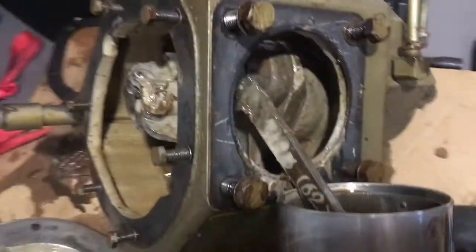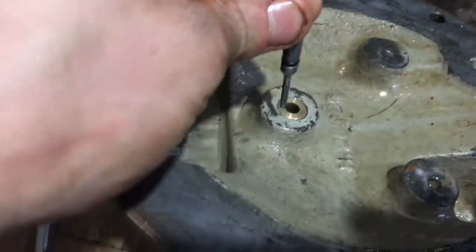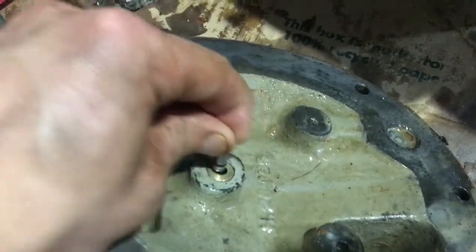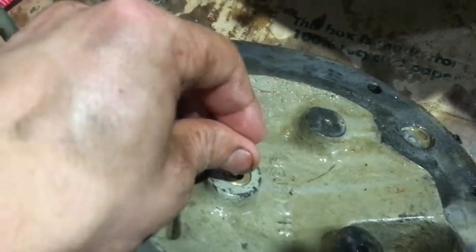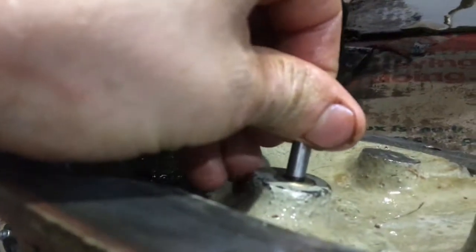Got the back cover off — there's still some oil at the bottom. This little component here, I'm guessing it creates positive pressure in the crankcase, though I have no clue to be honest. It goes back into this fitting which connects to one of the heads, and it just pops in like this.